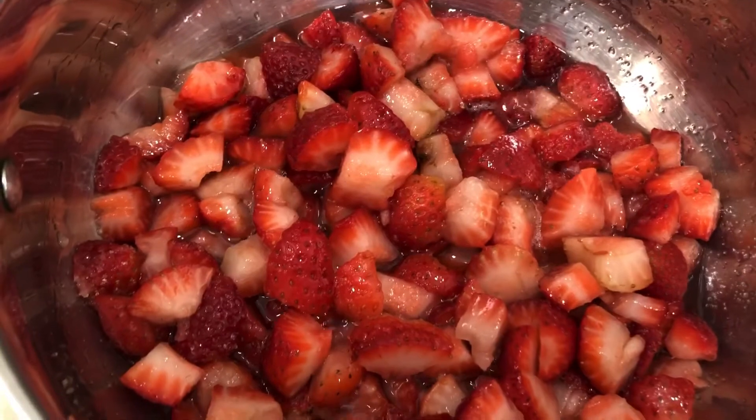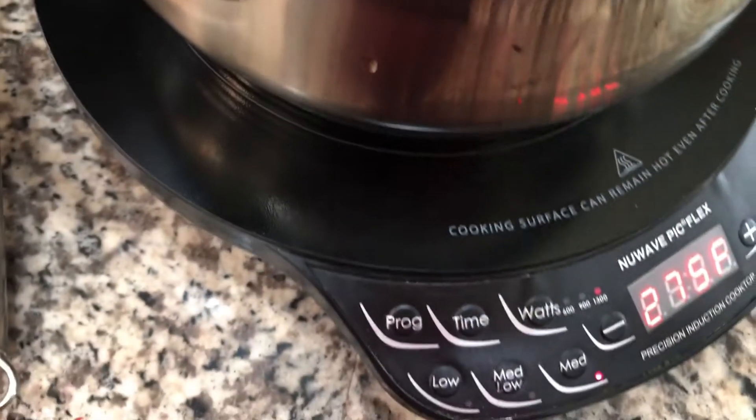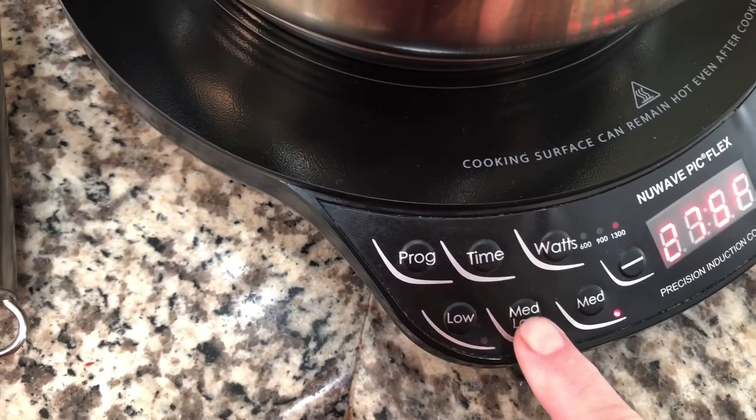You can see this is starting to boil, so we're going to turn this down to medium-low and let it cook for about 10 to 15 minutes until it's nice and thickened.